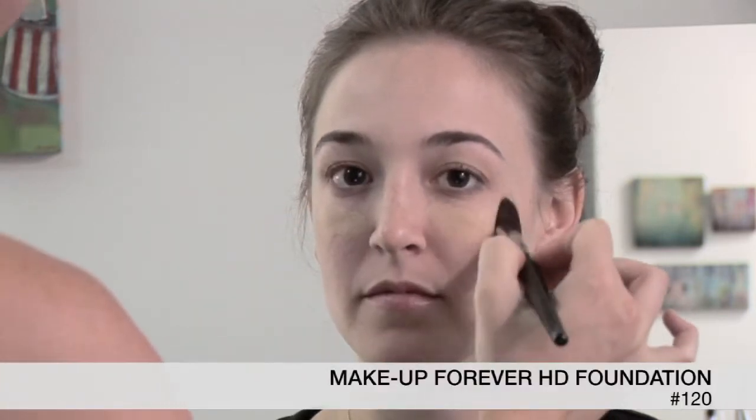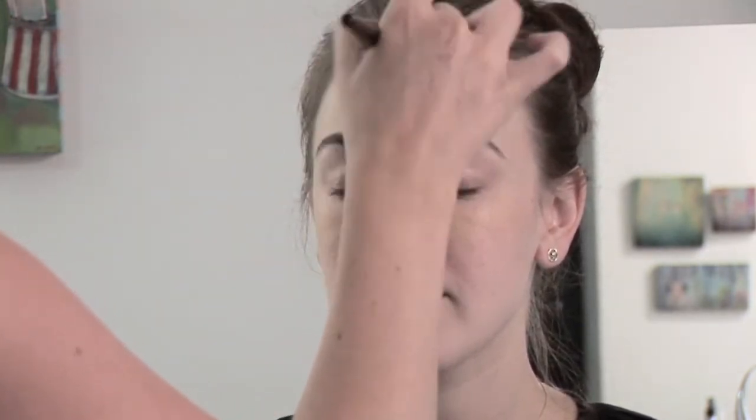We're going to start off with Make It Forever HD Foundation. I'm using the color 120, because you have a little bit of pink in your skin, I just want to cut it out with a yellow base. I like the HD Foundation for summer because it's pretty matte, so it doesn't get shiny, and we can put the glow back in where we want it. I'm using a foundation brush to apply it — it happens to be Stila number 27. It has synthetic bristles so that the foundation doesn't go on too heavy, and I'm just going to go lightly around the eyes and work my way out from the nose area.